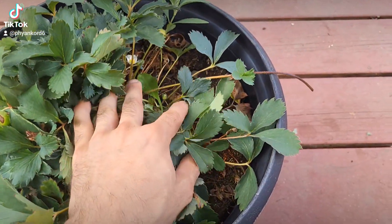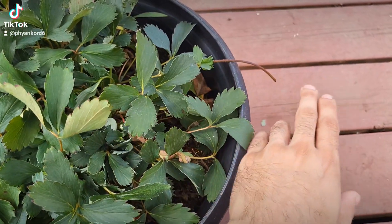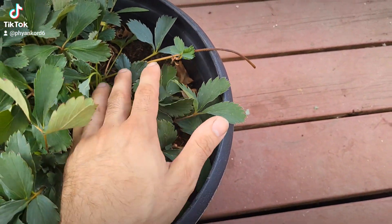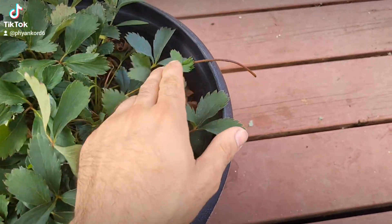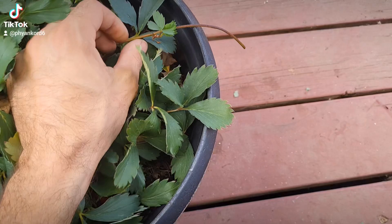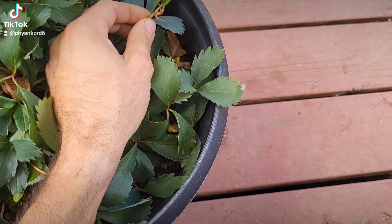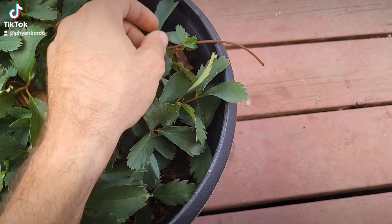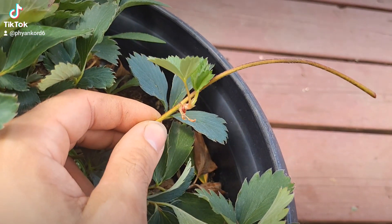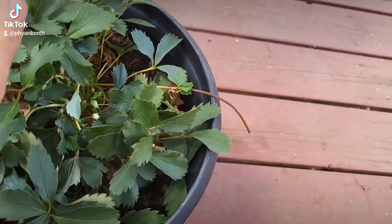As a side tangent — what happens with these runners is that usually it'll make a node with a plant on it, but usually halfway through there will be another one, so it'll have two different nodes: one that will have a plant on it and one that won't. Sometimes the ones that won't will split and produce two runners. This one is actually really interesting — it looks like it's just made a new plant where the other one was cut off. I've never seen that before.